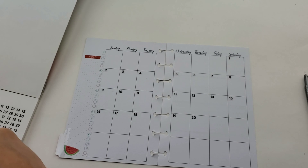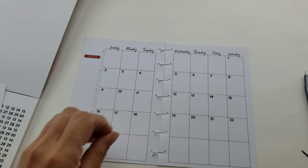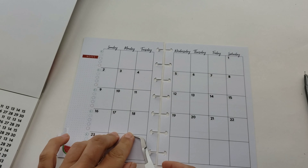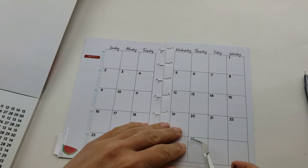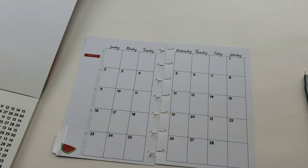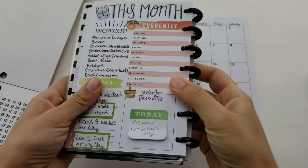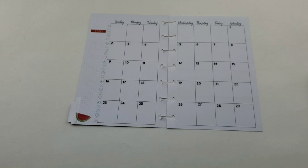You'll also notice that I don't put June 30th on the bottom of the monthly layout - normally you'd slice that day right in half and put the 30th below the 23rd. But since this is a mood tracker, I'm going to put June 30th in with my July layout because I can't track two days' moods in one box - it just wouldn't let me graph it correctly.